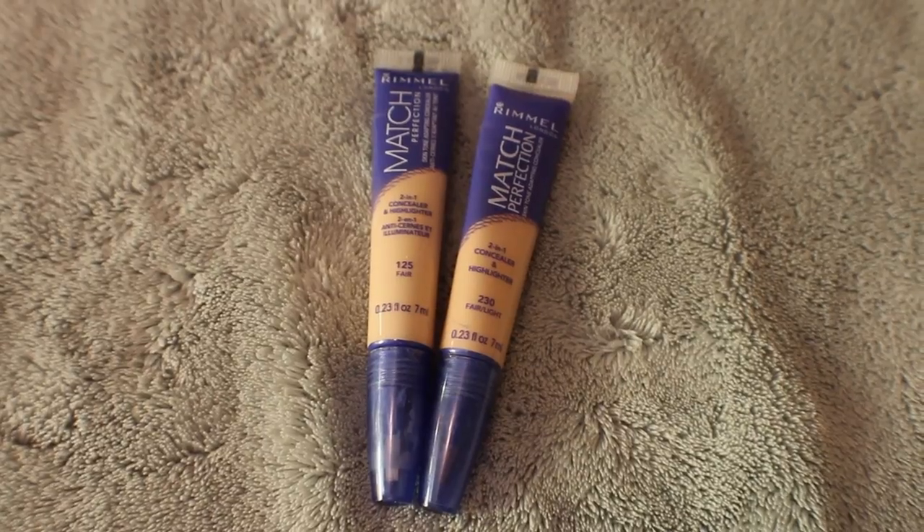I'm just using a little bit of my NARS Radiant Creamy Concealer around my nose and on a couple of spots, and I'm just buffing this in with a domed shadow brush from Real Techniques as well. Under my eyes I am going to use my Rimmel Match Perfection Concealer — I'm obsessed with them. I'm mixing the two lightest shades to get my perfect color, using the light one first and then the second lightest one, and then I'm using my finger for highlighting and the Miracle Complexion Sponge under my eyes.